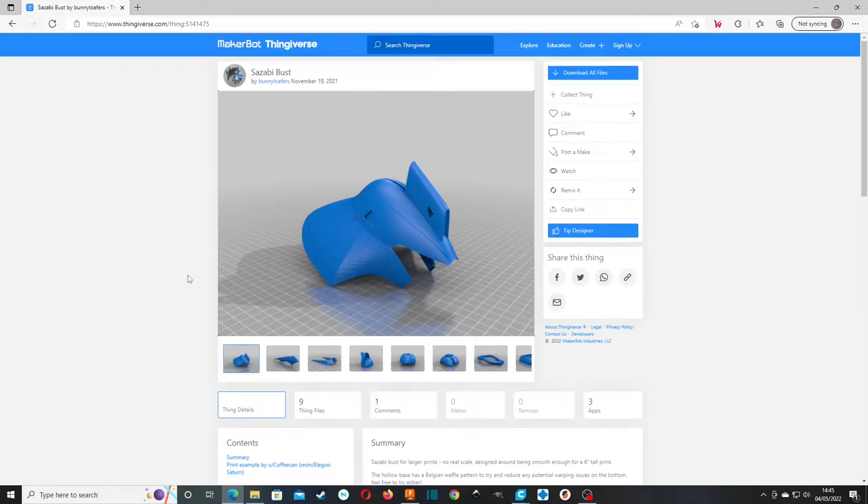Hello, it's Steven from K-Scale Models, and it's time for another 3D printed Gunpla Spotlight video. This one's going to be on the Sazabi bust, and it's from Thingiverse, made by Bunny Loafers.